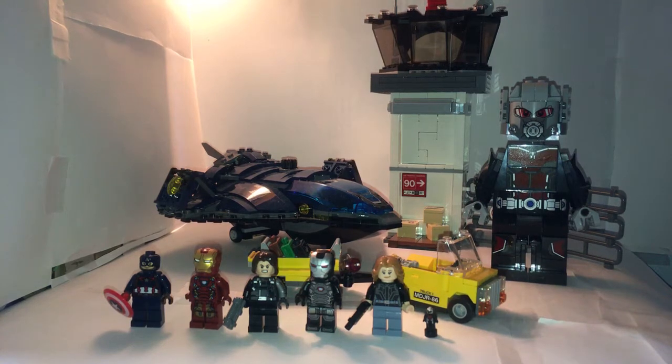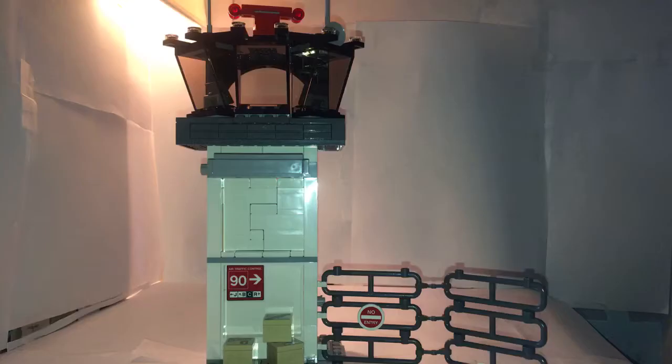Hello, Brickman here with the LEGO Marvel Superheroes Set 76051 Superhero Airport Battle. This includes 807 pieces and retails for $79.99 in US dollars. So without further ado, let's get into this.